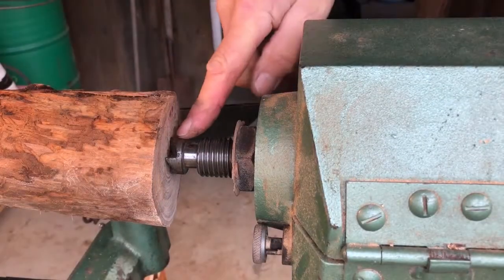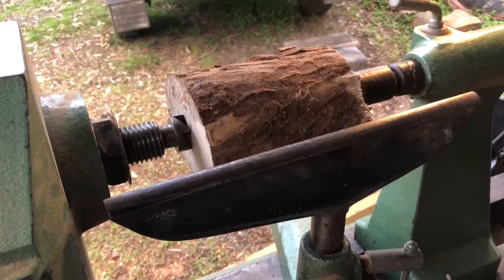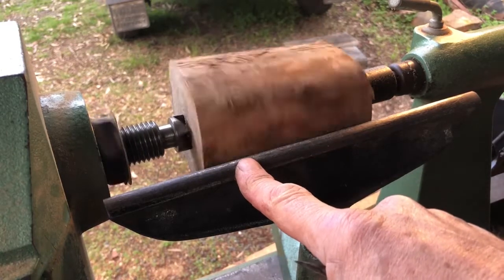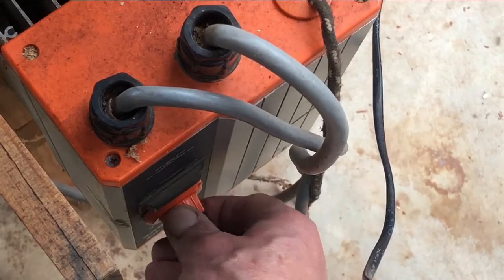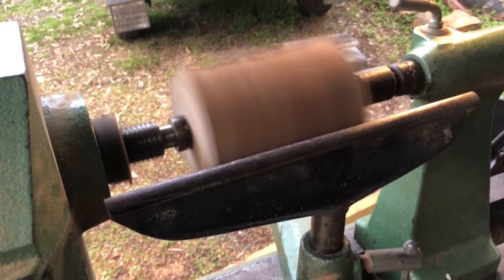You can see it's pretty tight up here — it's just touching there. That's okay, it's only going to get smaller. Turning speed is around 500 RPM.